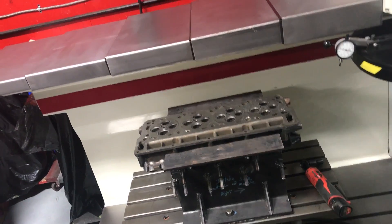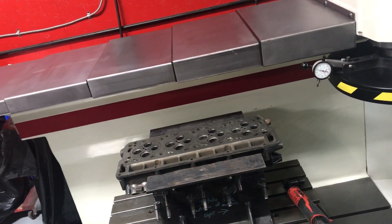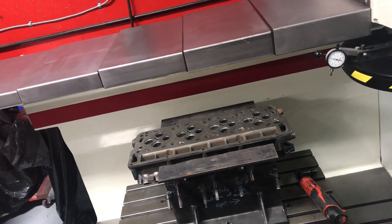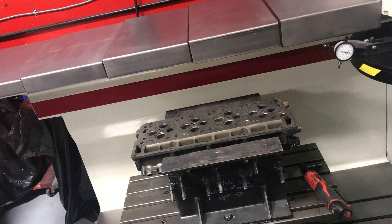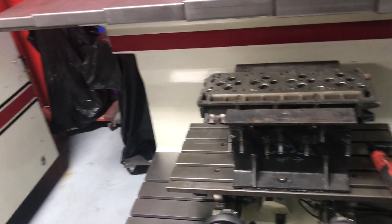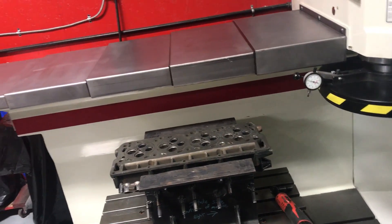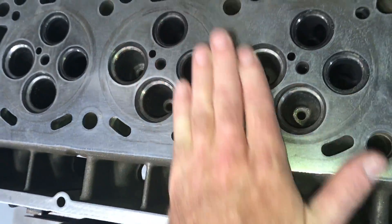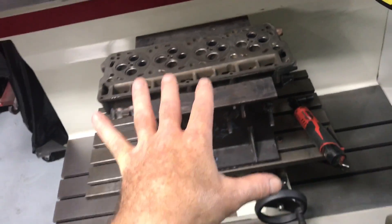Plus or minus 12 thousandths and you will not feel it driving the truck — it doesn't change the compression that much. But at 15, remember this one — the other head actually blew head gaskets. These have already been surfaced; it was all done in another shop but the surface looks pretty good.